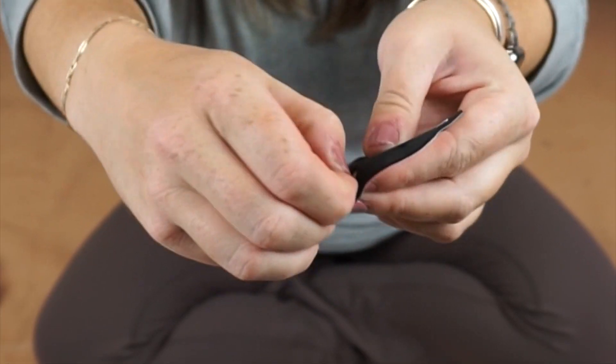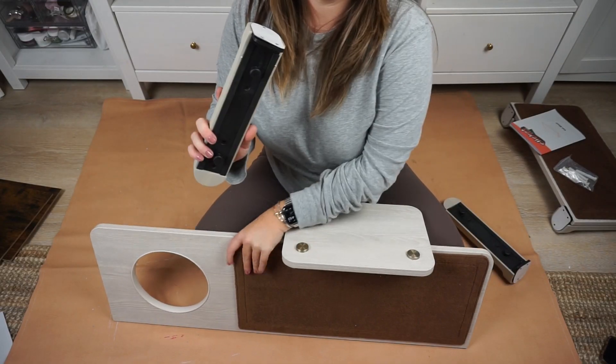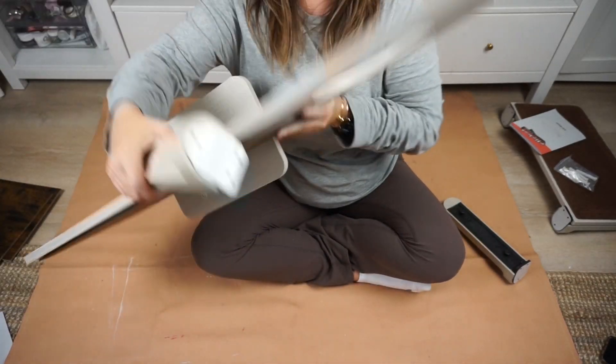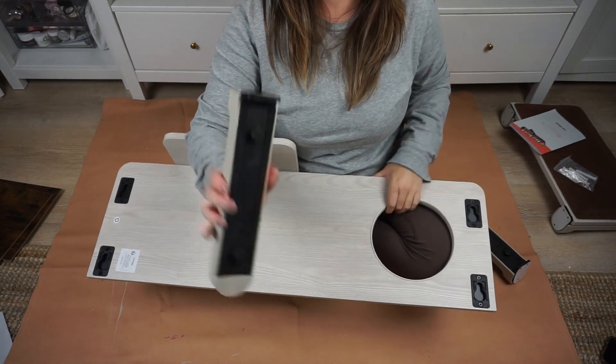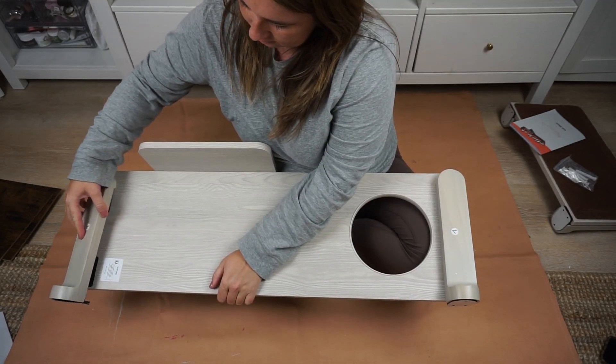The modules are made of really high quality material and each piece is replaceable. You can also remove the fabric carpeted piece so that you can easily clean it up in case you ever have to deal with any messy pet spills.